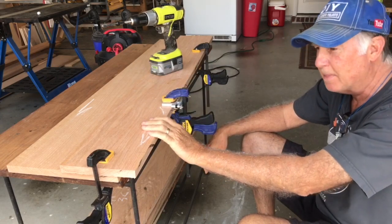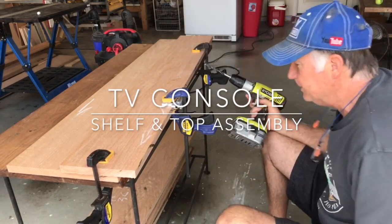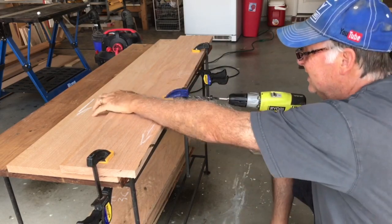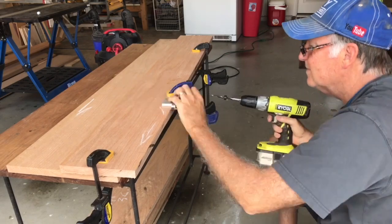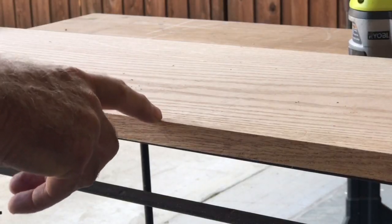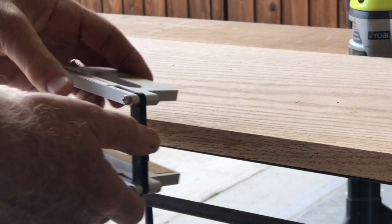I'm edge joining the lumber to make it wide enough to work as a top as well as three shelves. I have a mark right here and I line it up to this mark on here.